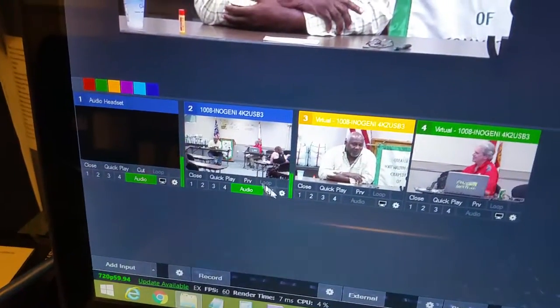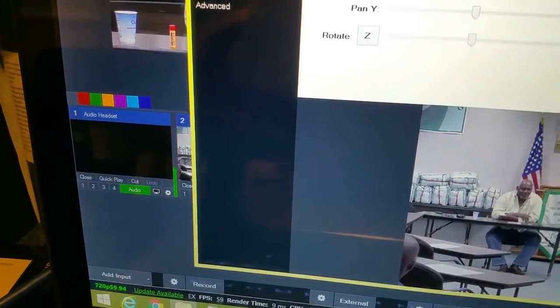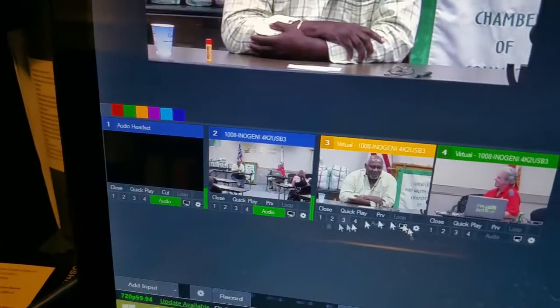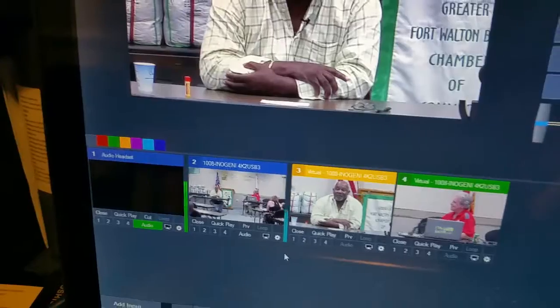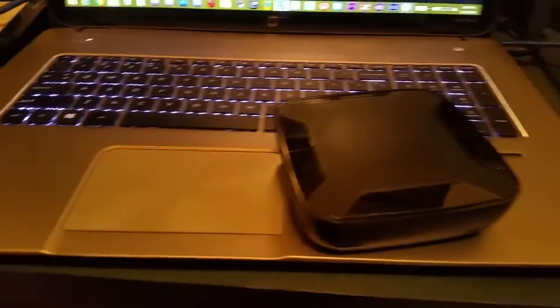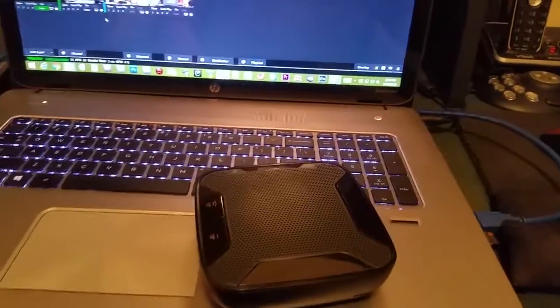When I shut off the audio from the camera, you can see I still have input coming in, and that is from this little device right here. So you sit it down on the table, put it in the middle of a room.